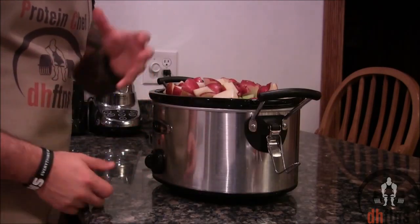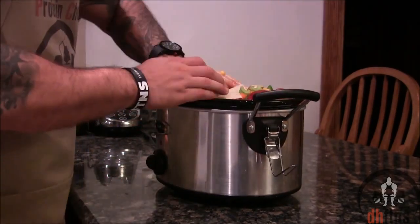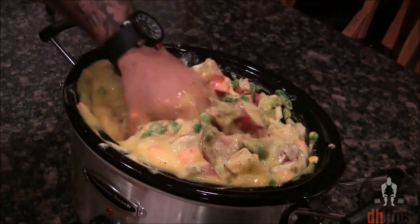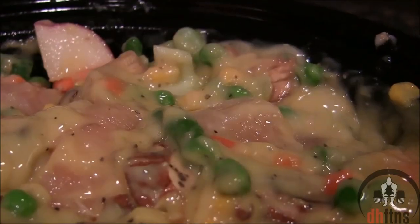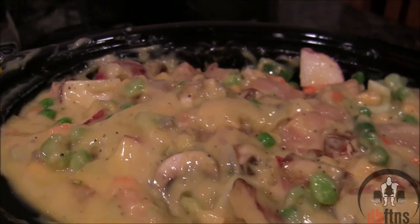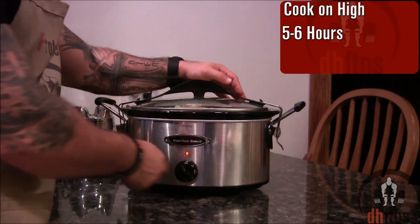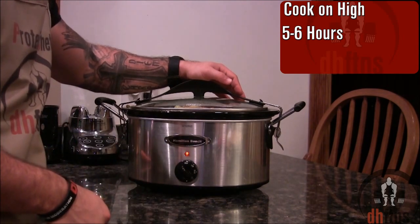And last, wash your hands and then mix everything together with one of them. It should look something like that before you cook it. Put the cover on, turn your slow cooker on high, and let it cook for around 5 to 6 hours.